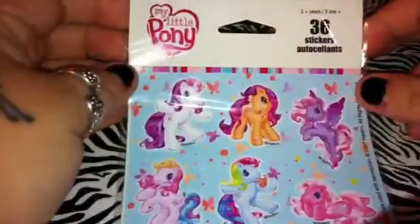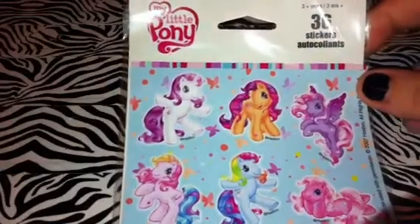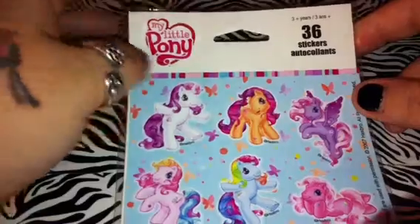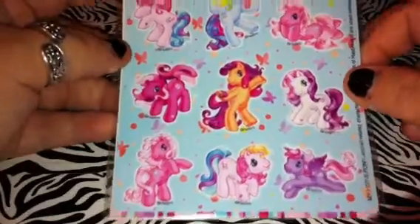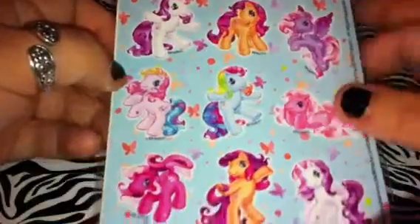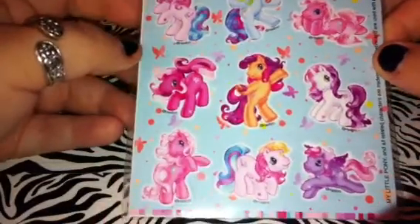My daughter wanted the My Little Pony stickers, so I got her these. I kept one sheet so I can stick them on my My Little Pony collection glitter mixes that I did. All the sheets were the same though, but there were three sheets in the whole thing.